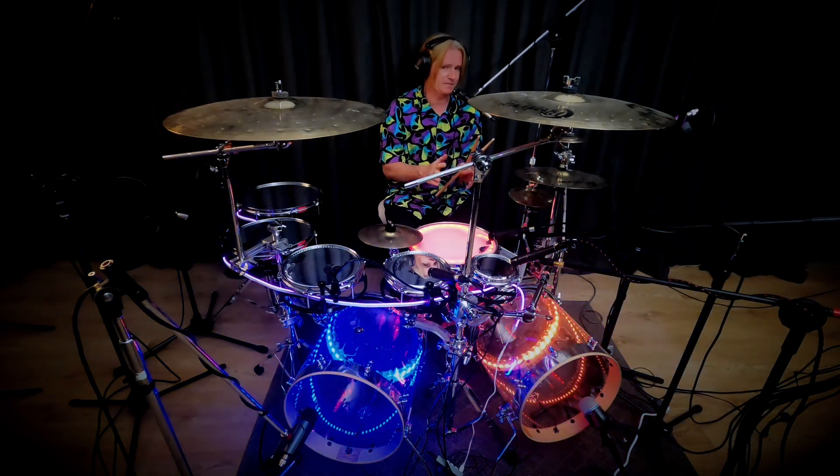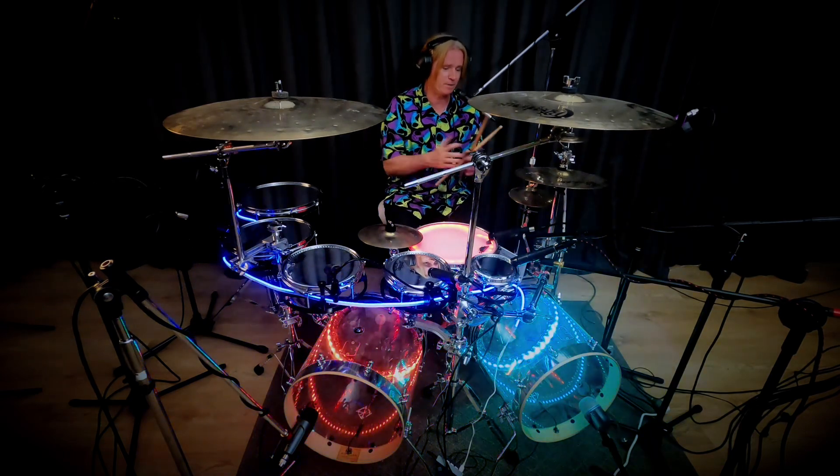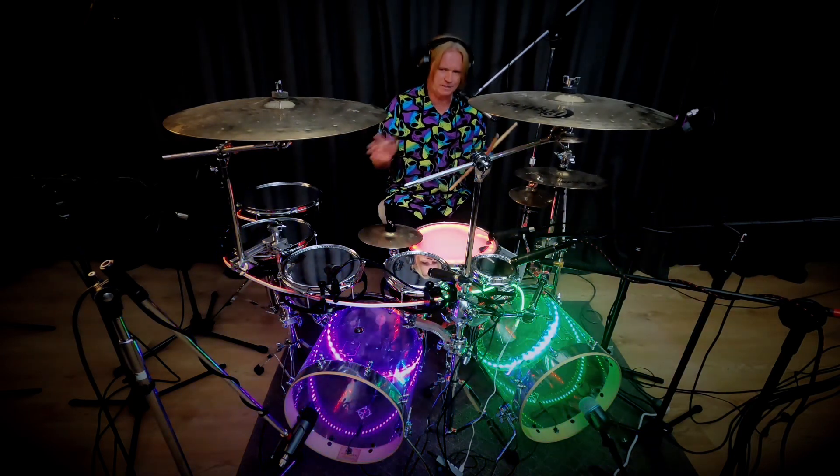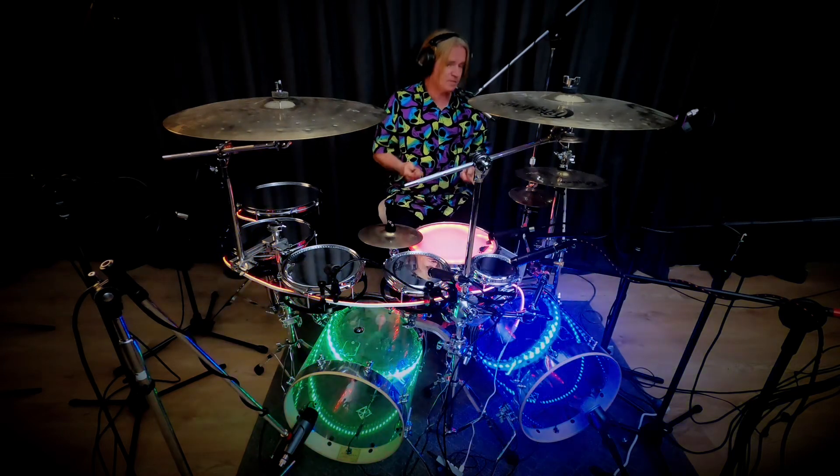A pattern we haven't looked at is the African 6. I'll play an African 6 and show you how you can apply this to the instrument. It's a pattern that most people don't know, and it's all over the internet once you know what it is. This is an African 6.